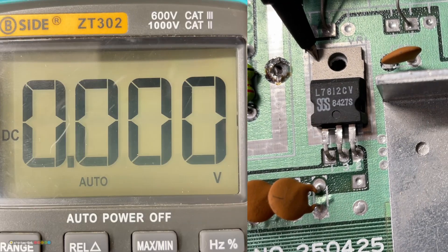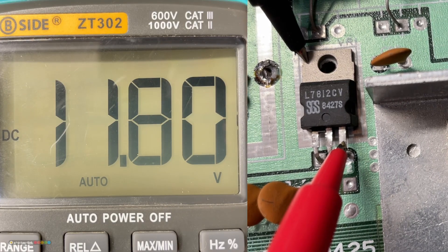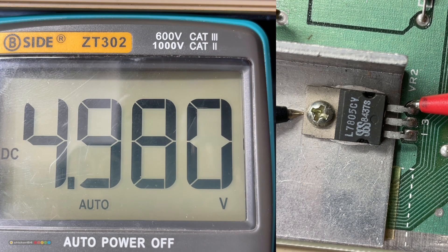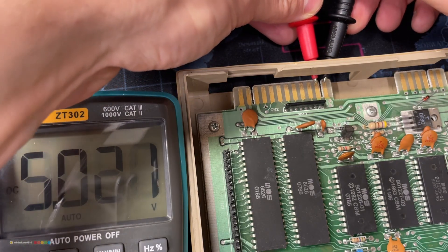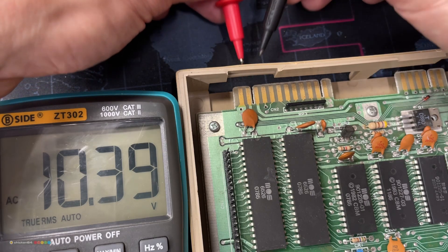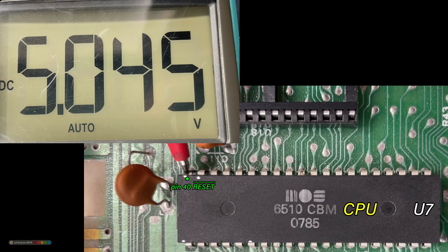Next I'll measure the voltages. The first regulator: 21V DC on the input, almost 12V on the output — good. And the second one: 12V on the input and almost 5V on the output — good as well. This is the internally rectified 5V DC designated CAN, used by the VIC chip. On the other side of the board, we have the 5V DC directly from the PSU and 10V AC as well. Next I'll check the reset signal — it should be low when powering the system up and after a second or two go high. That's exactly what happens, so we're good.